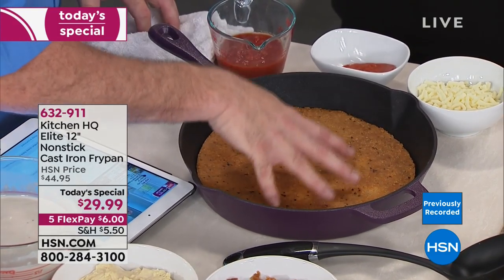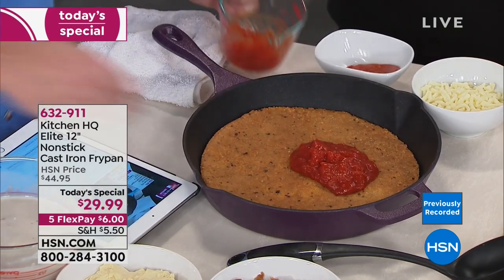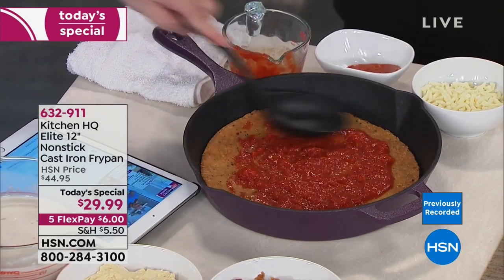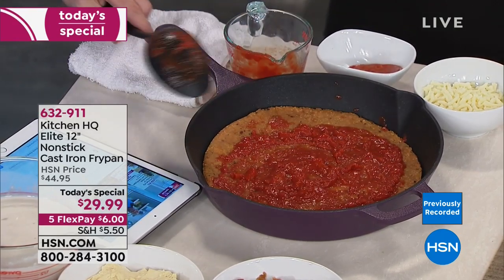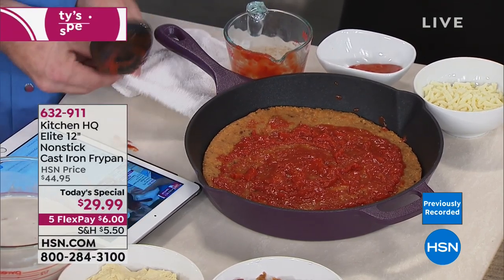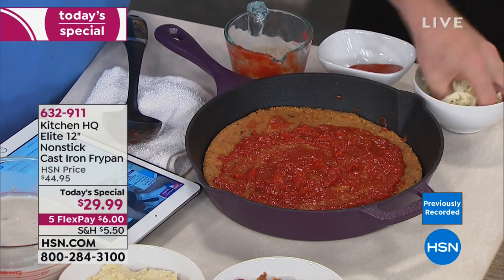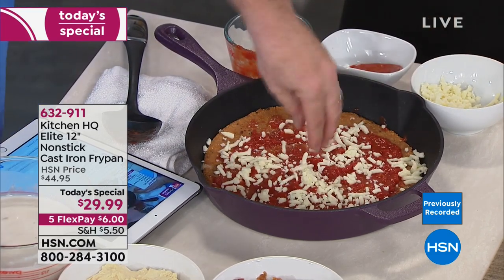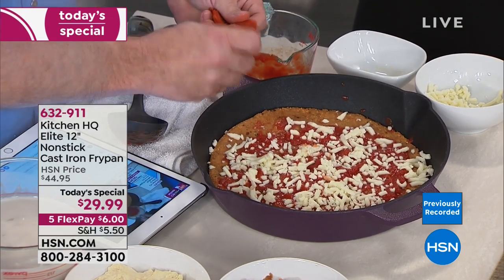This is Parmesan cheese and eggs — can you believe that's healthy now? Go ahead and throw your sauce on there. This is completely a crust made out of cheese and egg. Take your regular mozzarella and pop it right on there. Then you're just going to start adding pepperoni just like this.